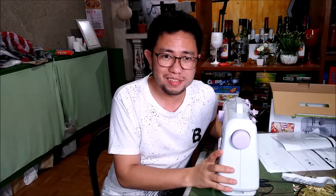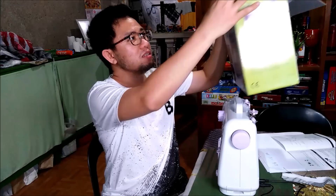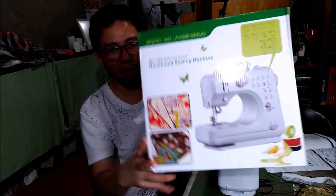I bought this sewing machine from Shopee.ph. The price of this sewing machine in Shopee is 1,595 pesos. By the way, there are lots of sellers for this sewing machine so I just selected one where the price is acceptable or affordable. The brand as posted in Shopee is listed as 'So Simple.'